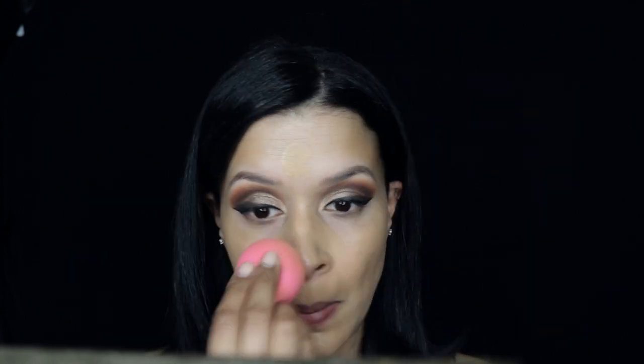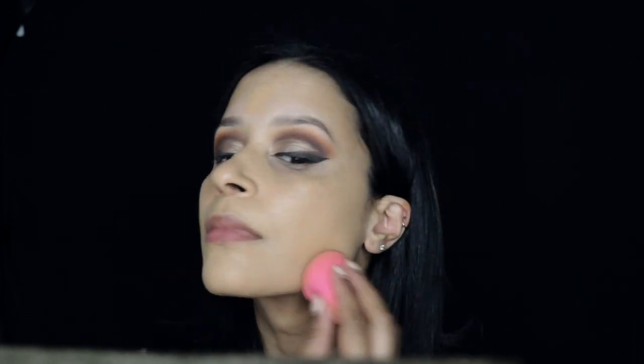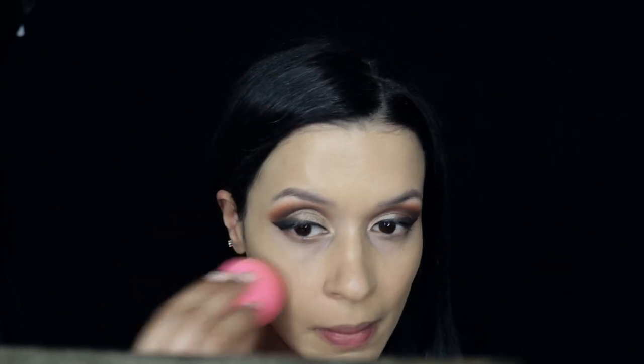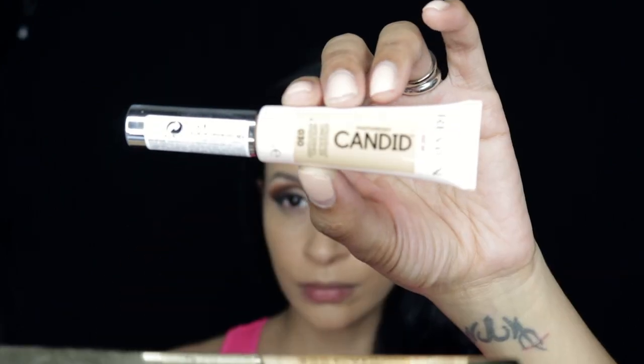With my Beauty Blender I'm applying the L'Oréal Infallible Fresh Wear Foundation. I love this foundation — it's really beautiful and I love how the Beauty Blender applies it. It gives a very fresh finish.